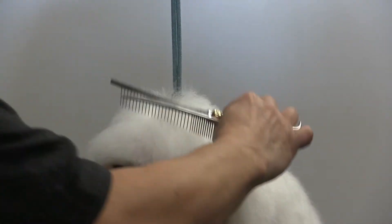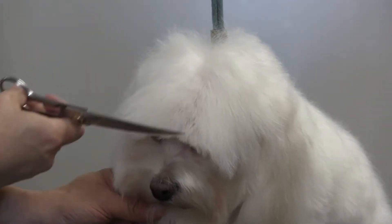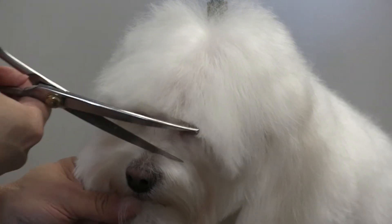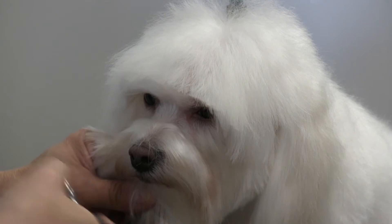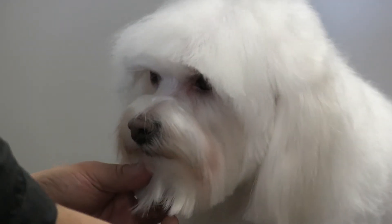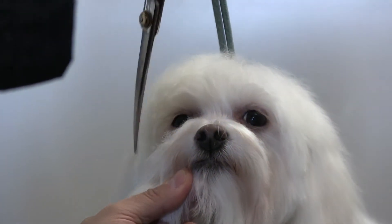We're combing the bangs forward to get a top view of them. I'm using an eight and a half inch curved shear and going across this way. You want to be very careful with the ear flap — remember there's an ear there, so go slow. Same thing on this side: the ear is right here, so be very careful with the scissors not to cut the ear.